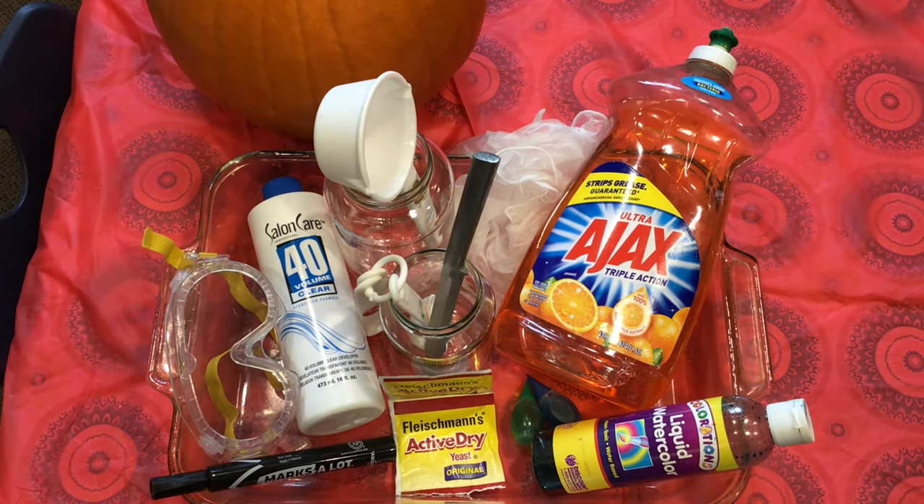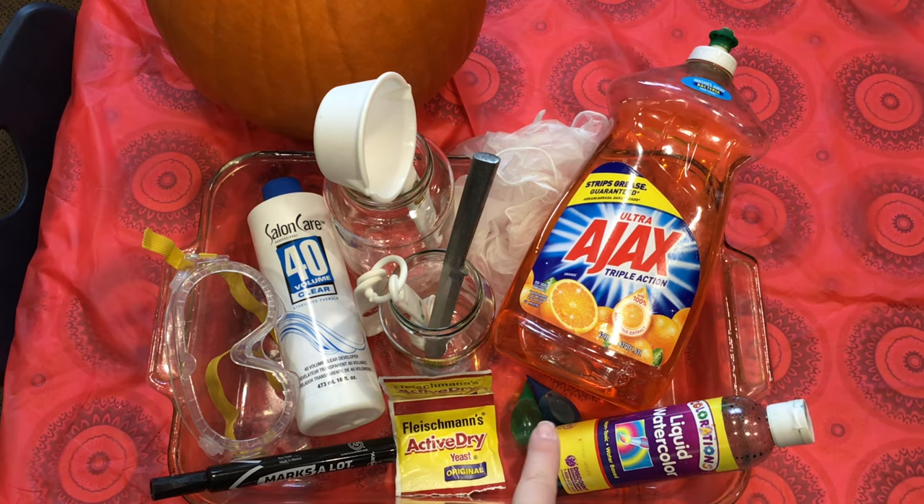You will need a 40-volume liquid hair developer — you can get this at Sally Beauty or any other beauty supply shop — two packets of dry yeast, warm water, and food coloring. I have food coloring here, but I also have some liquid watercolor. You need a large mason jar or an old spaghetti jar that will fit into the pumpkin and hold all of the ingredients.